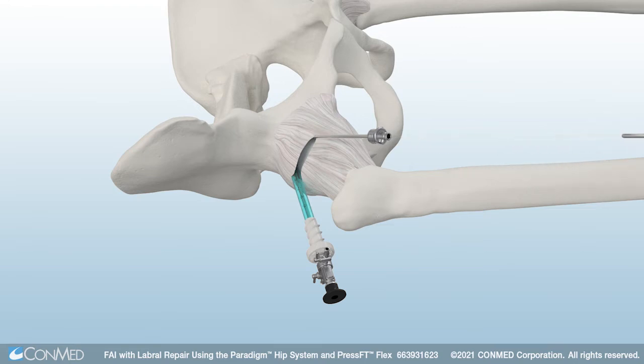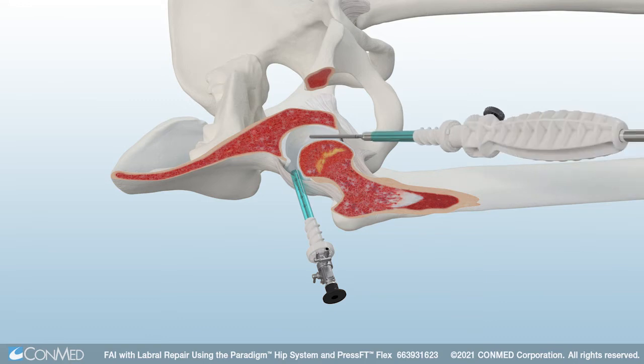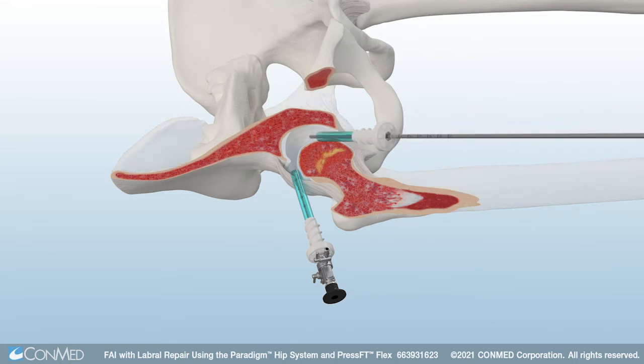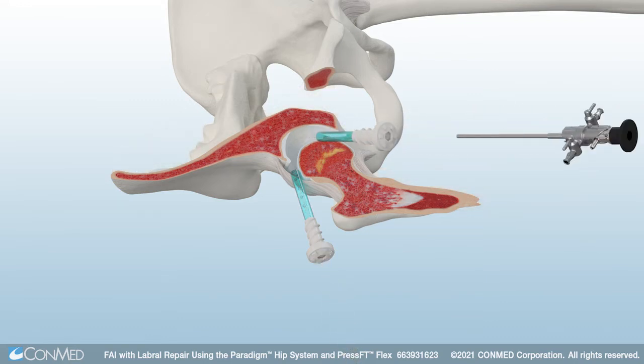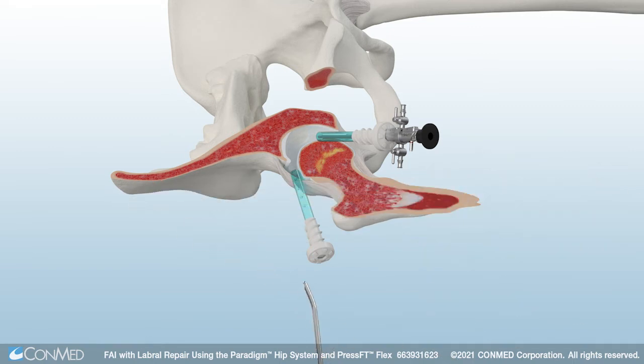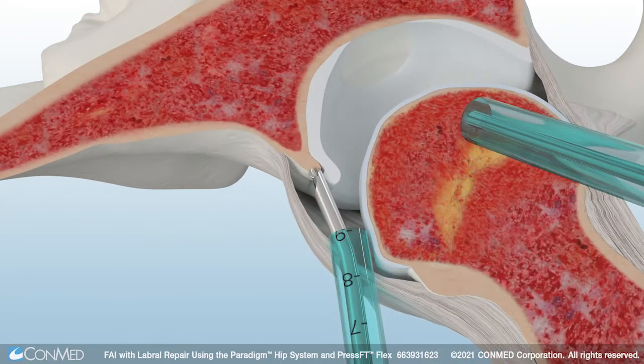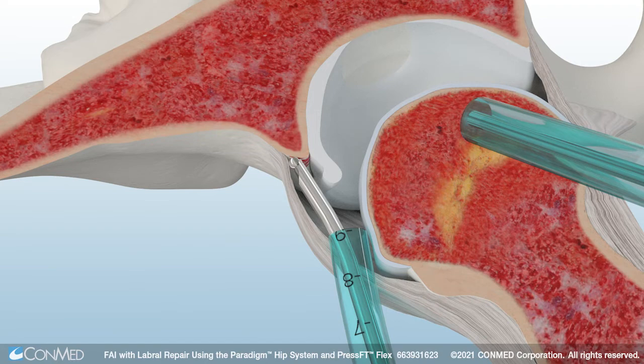The EasySwitch portal saver is flexible to allow a wide range of motion and enables easy and efficient switching between portals. ConMed's Signature Series Pre-Bent Burrs feature a 15-degree curve to match the anatomical structures of the hip joint. Use the pre-bent spherical burr to remove the pincer bone.